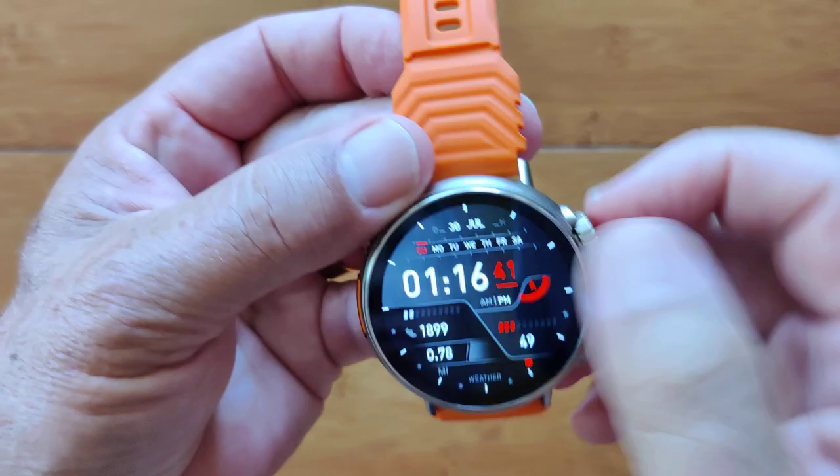Wow. Check it out, guys. Well, that was fun. From Missy Run — I like that name.